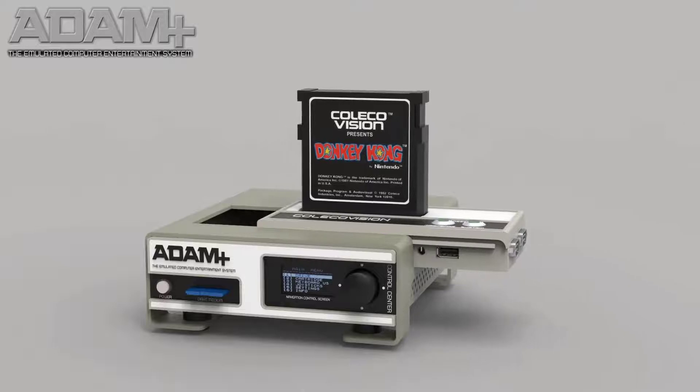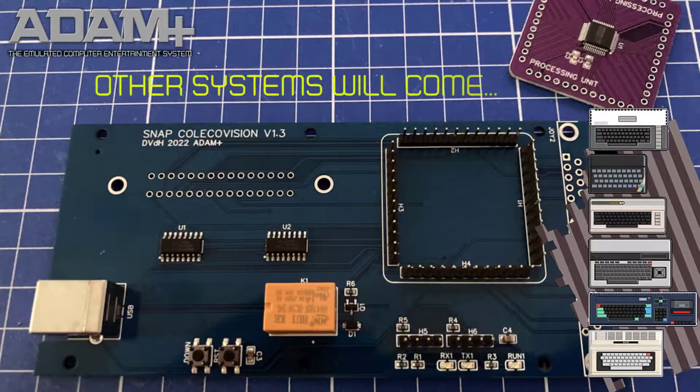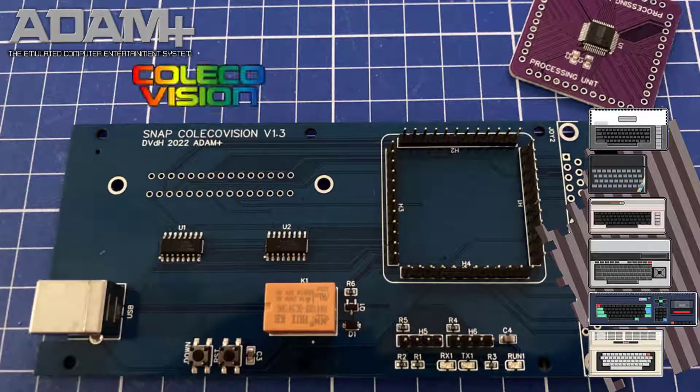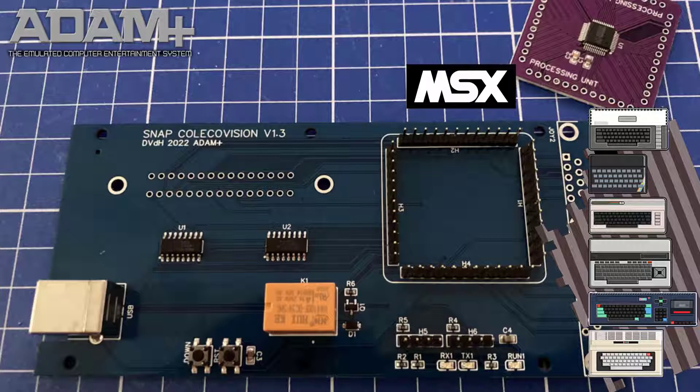After a while, we developed an extension module called SNAP, which can also be used in the Atom Plus. This will make emulation of several other systems possible. The SNAP will support the original joysticks and cartridges from those systems.